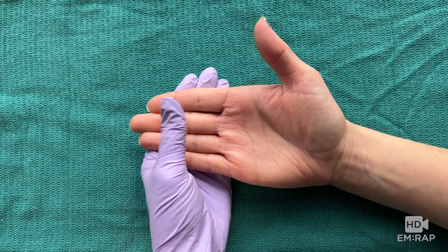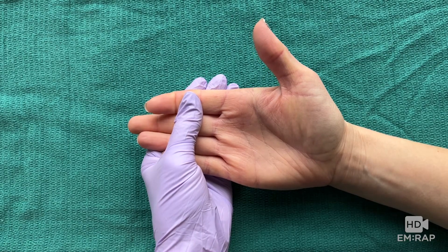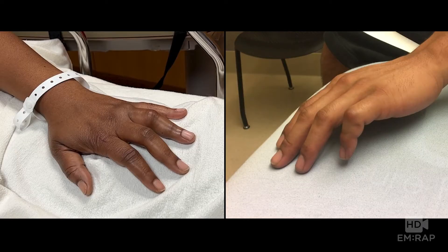To test the flexor digitorum profundus, brace the finger at the middle phalanx and ask the patient to bend at the DIP joint, or the distal knuckle. Both of the patients shown actually had anterior dislocations, also known as palmar or volar dislocations.